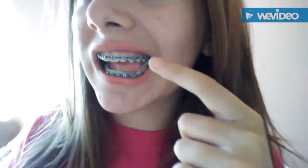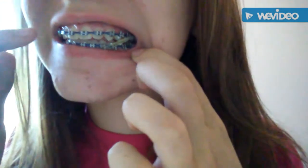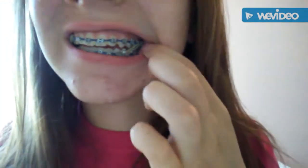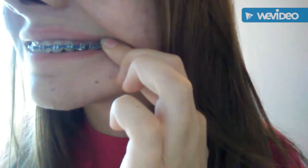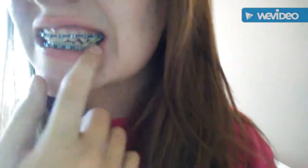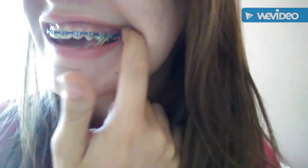That looks like that. I feel like this is wrong because it's supposed to be on this one but it won't hook onto it. I think it's actually supposed to go from the second to last one on top to the first one on the bottom, because it was at the same angle as the other one when they showed me how to put it in.